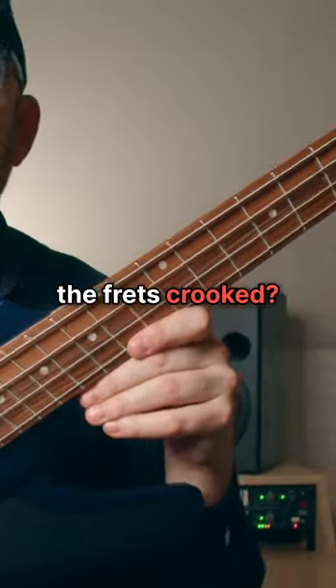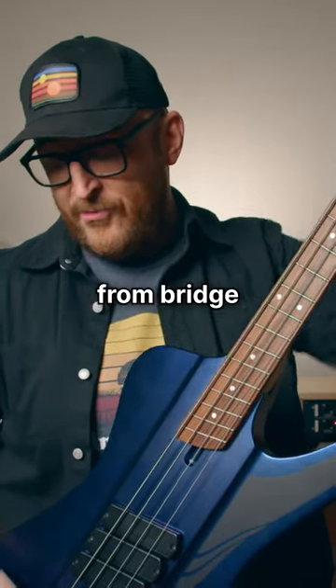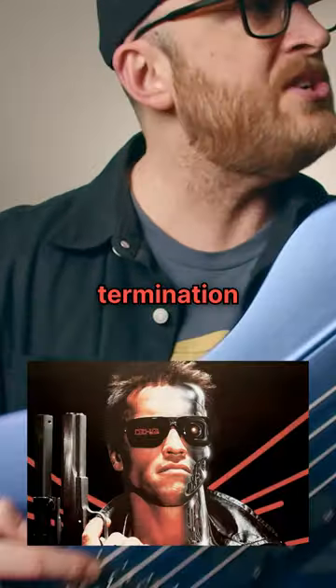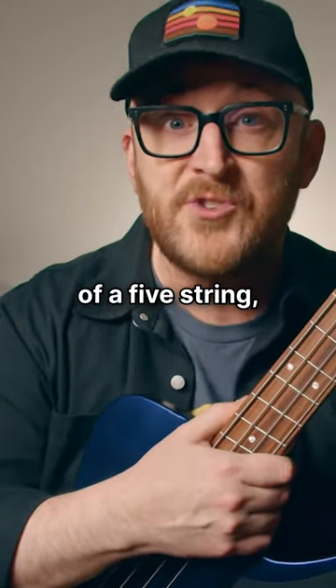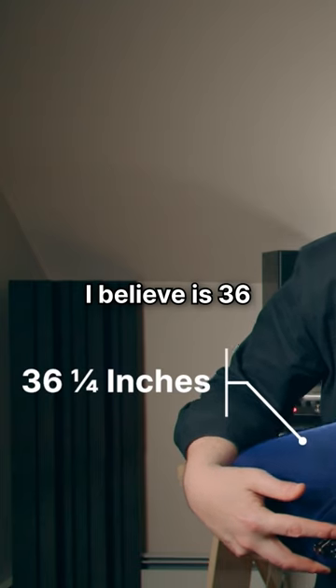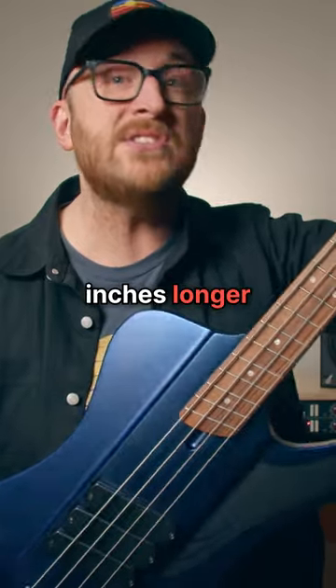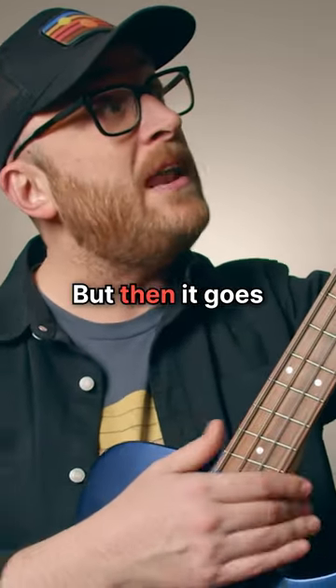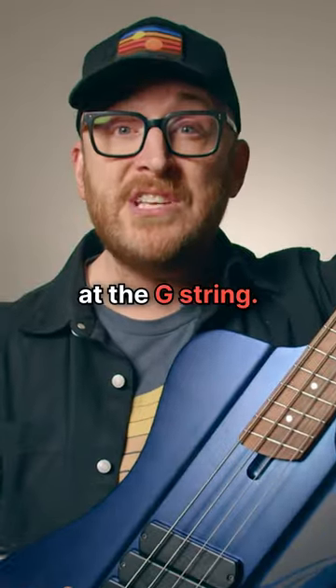Why on earth are the frets crooked? Essentially, you get a longer scale length from bridge termination to nut of the E string — or in the case of a five string, the B string. On this four string, I believe it is 36 and a quarter inches, which is two and a quarter inches longer than standard. But then it goes all the way to just a standard 34 inches at the G string.